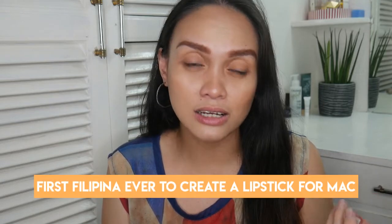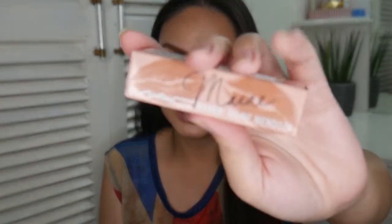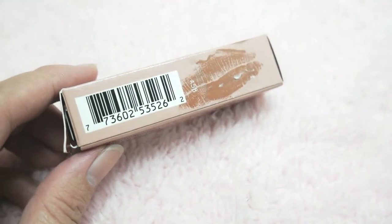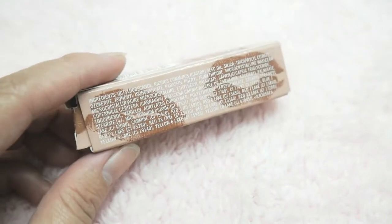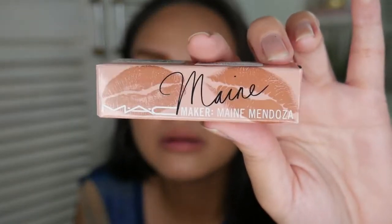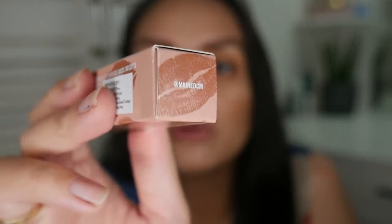She's the first and only Filipina, I think, who did this. So this is her lipstick, and this is the box that it came with. It says here 'MAC Maker,' and here, 'Mendoza,' and then her Twitter and Instagram handle are also printed on it.